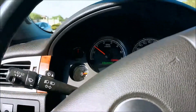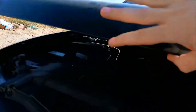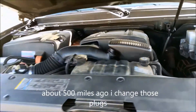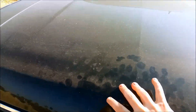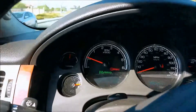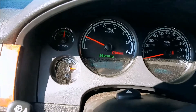We'll put it in park and go out to the engine — you can see it go on when I open the hood. See that? Buttery smooth, no shaking. I'd also like to point out we replaced the spark plugs and the wires as well.